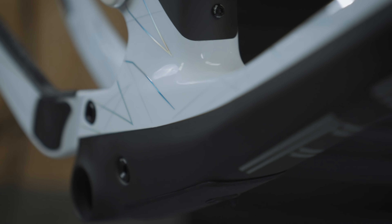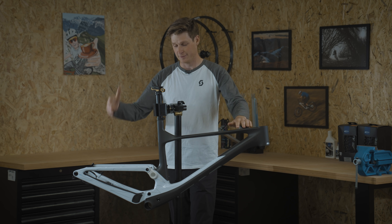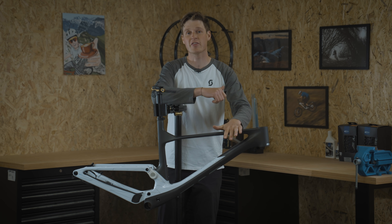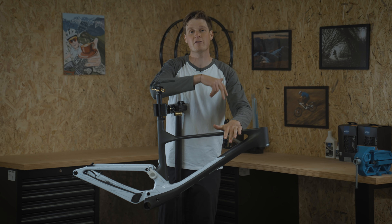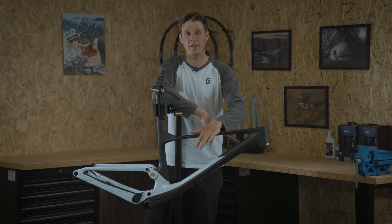There's so many things we could talk about but you'll have to wait for the bike build. There we go — a quick first look at the Scott Spark, it's a work of art is all I can say. If you enjoyed this video give a thumbs up, leave comments or questions below, and make sure you're subscribed so you don't miss the bike build. Thanks for watching.